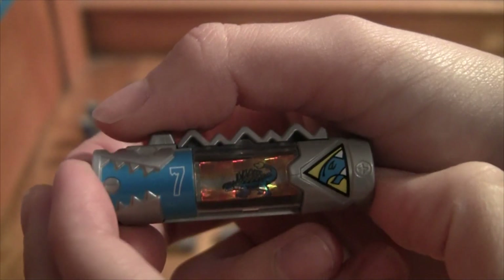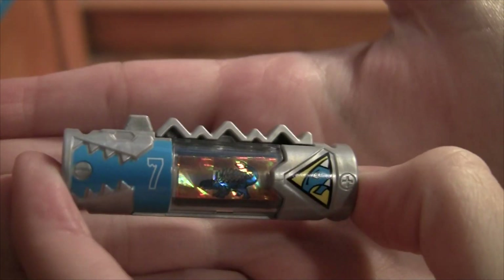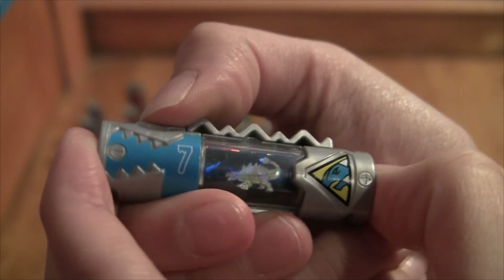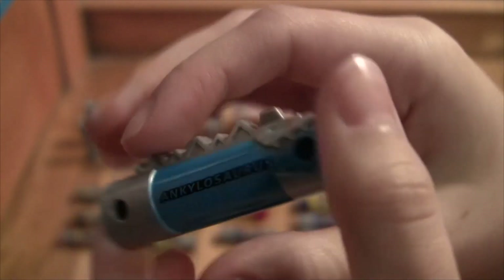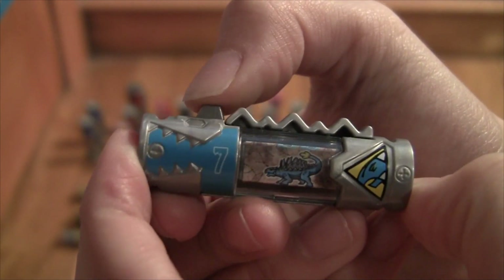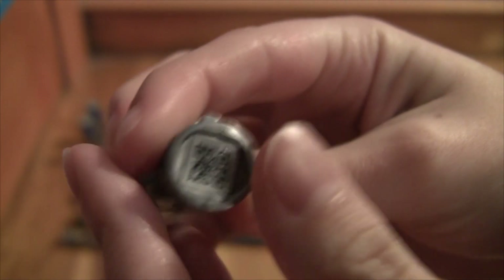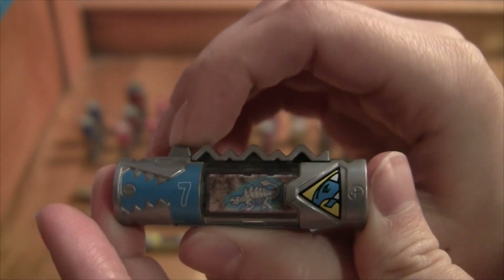Next we got the Ankylosaurus, or as they say in the show, the Aquaranger's charger. This is the shiny foily version. Let's go through the animation - number seven, Ankylosaurus - and this one's in the bigger lettering. Next we got the fossil version of this charger, which I think is really neat. I just love looking at how the dinosaurs look - they look really cool.